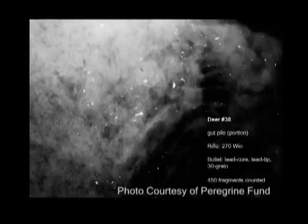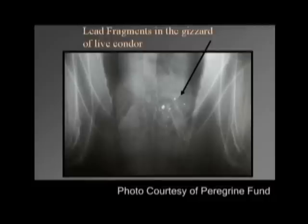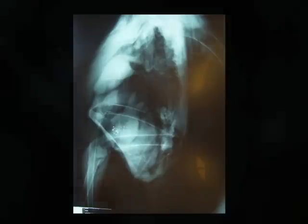The second photo shows the gut pile and again how many bullet fragments remain behind. The last photo shows an X-ray of a condor and the lead fragments found in the digestive system after the animal was brought in for emergency treatment for lead poisoning. This is another X-ray of a condor with lead poisoning that had been captured, showing additional lead fragments in the digestive tract. Notice in the close-up view that when you compare the shape and size of these fragments, how similar they are to the fragments in the deer X-rays.